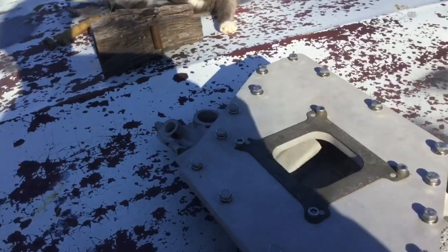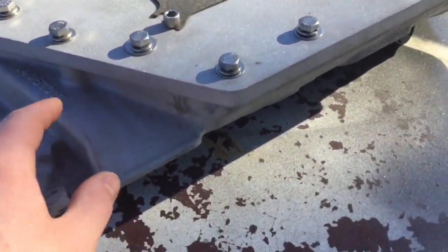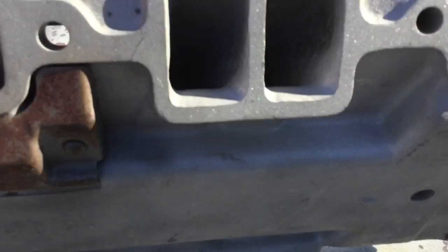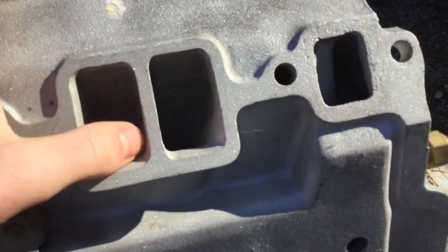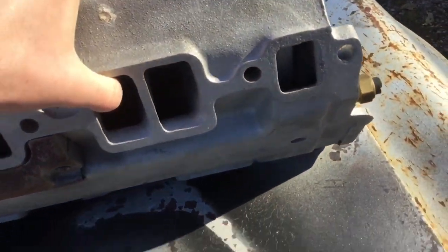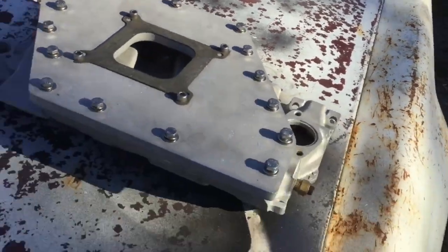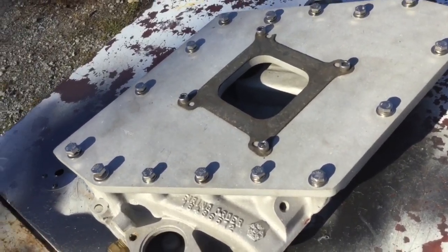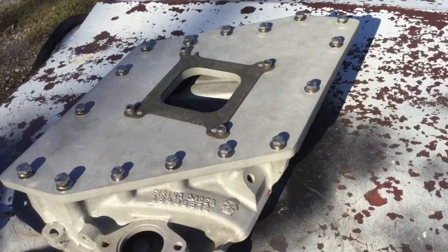But he made it for a single four-barrel — he took the Crossfire unit and hacked it off, did some blending. He matched it because up to about where my thumb is, that was all metal down there, so the ports were a lot smaller. I've got some pictures of the top taken off so y'all can see the runners. It's nothing like an actual DZ 302 intake — it's got a lot smaller runners — but still, I think it's real cool.